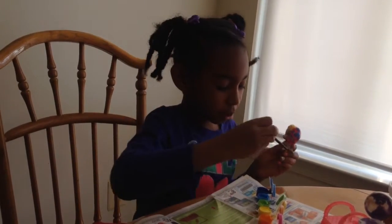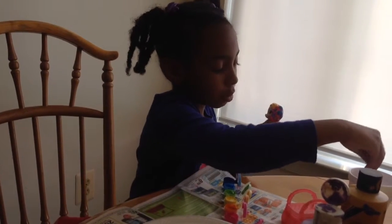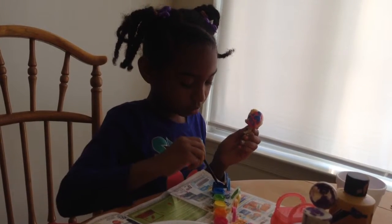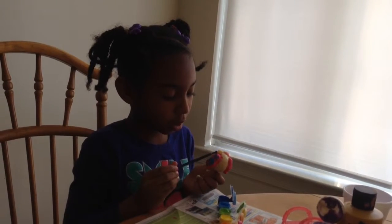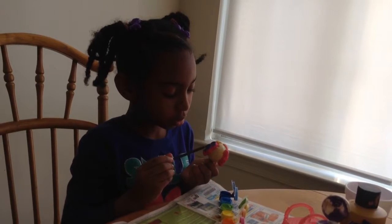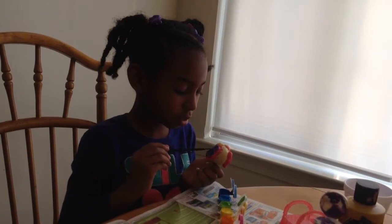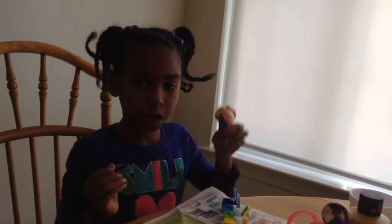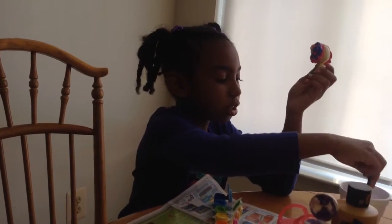Mine looks like this. Now I'm going to use the dark blue, but remember you have to take the light blue out. Sometimes it doesn't really matter because it's the same color family, so if we're going darker I'm just going to paint over it like this.